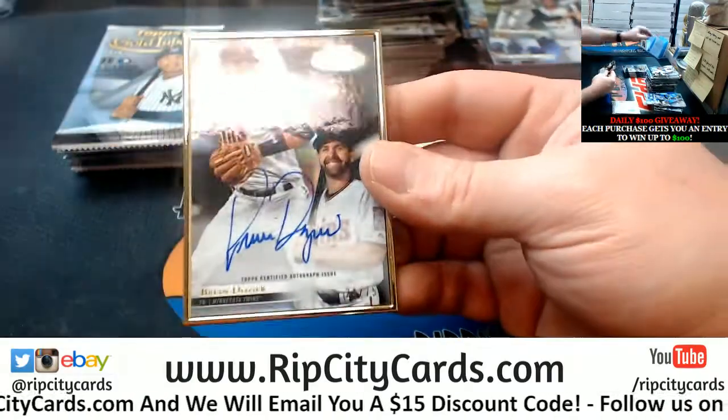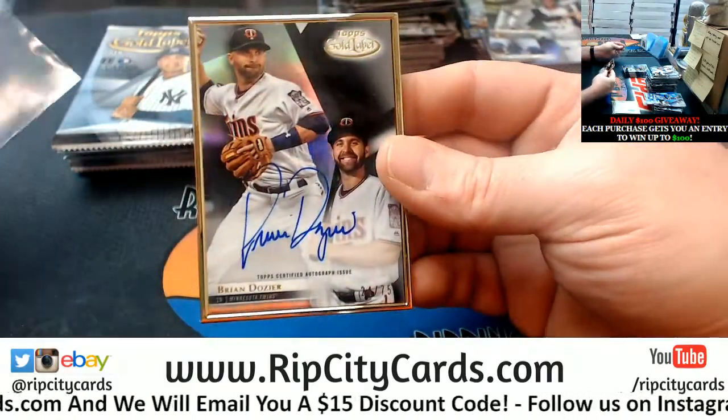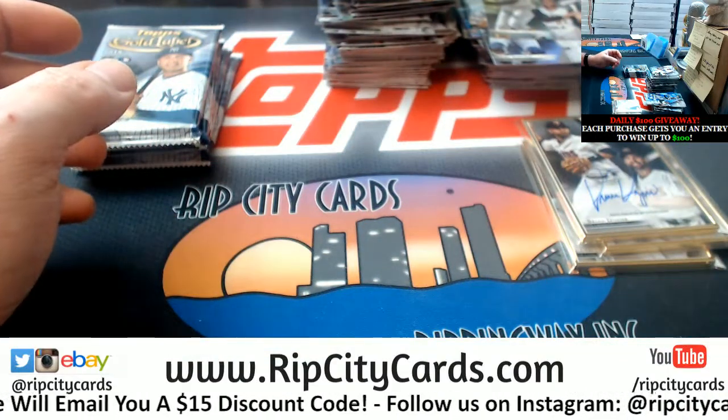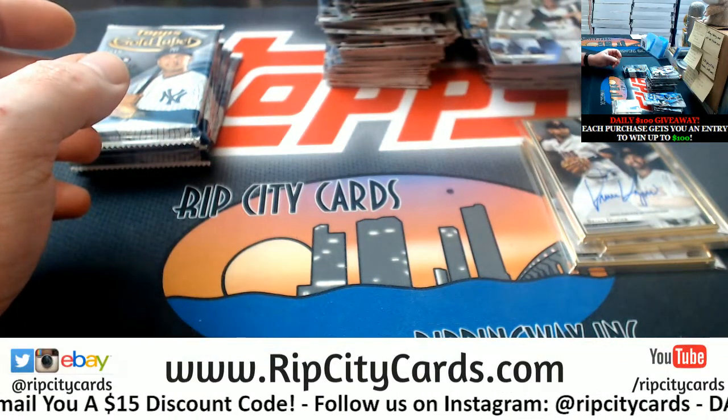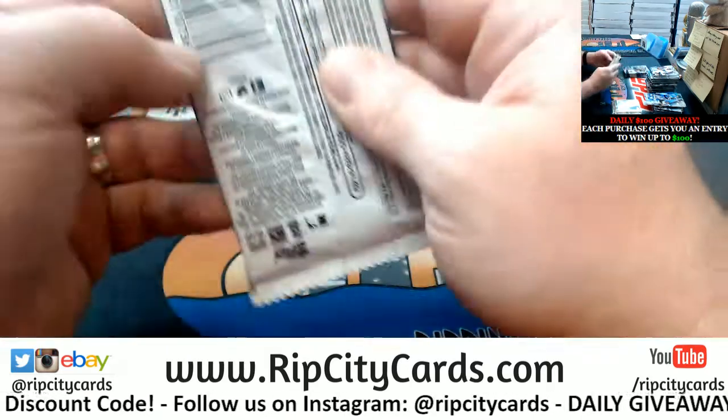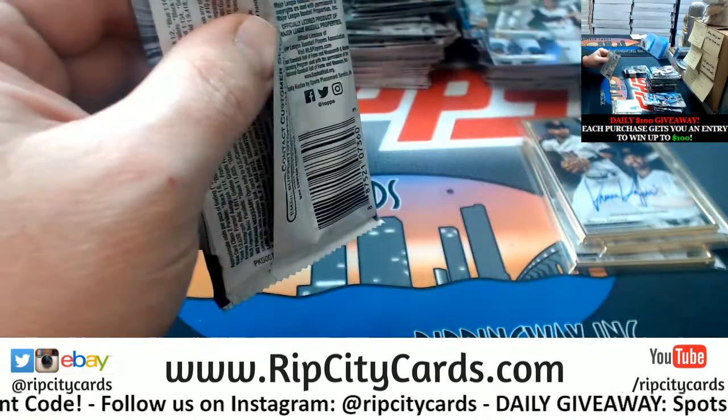A Brian Dozier, 275 for the Twins. The last time I looked we were getting close to it being full.